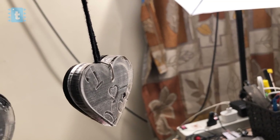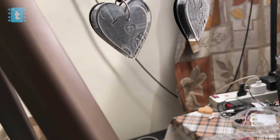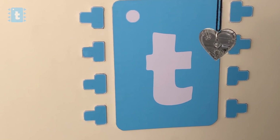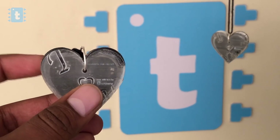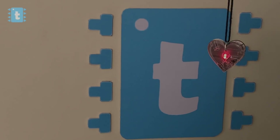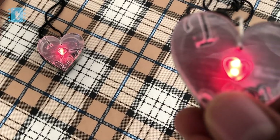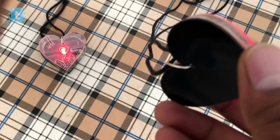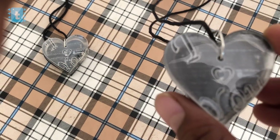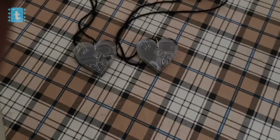The packaging of this product plays a very important role and makes it more than just a project. Now let's test this pendant. The project is perfectly working!